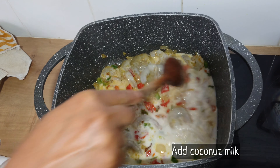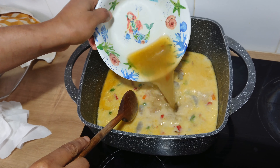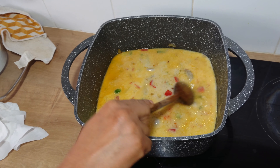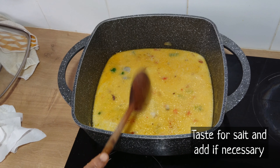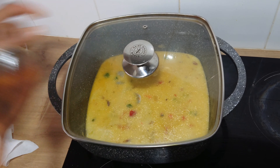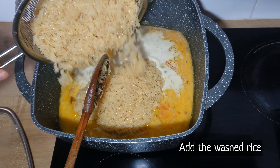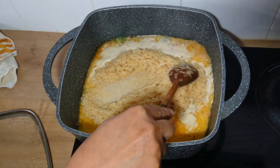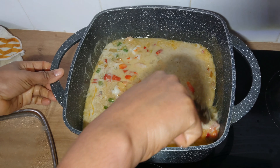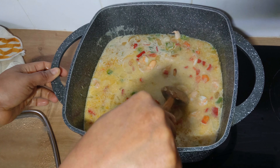Then I'll be adding the coconut milk. This is my homemade coconut milk, but you can use canned coconut milk. Then add the chicken stock — this is optional. You can test for salt and add if needed, then allow to boil. At this stage I'll add the washed rice, stir to combine, then cover the pot to cook.